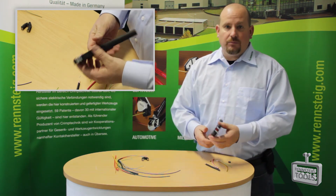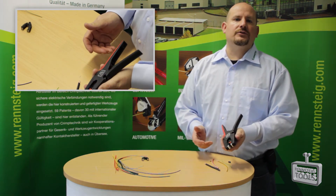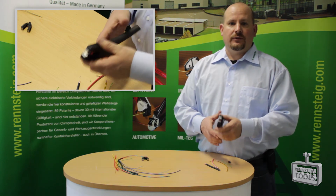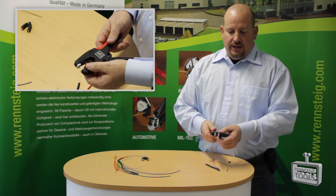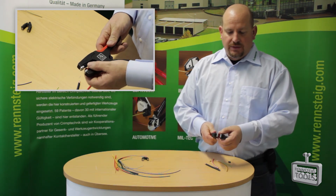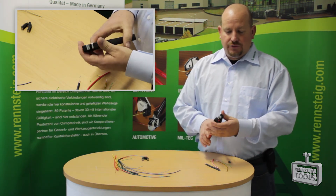Again, this is our Multi-Strip 10 automatic self-adjusting insulation stripper. It's lightweight, it's ergonomically friendly, it has a cutter on it, an adjustable strip length, and it's self-adjusting.